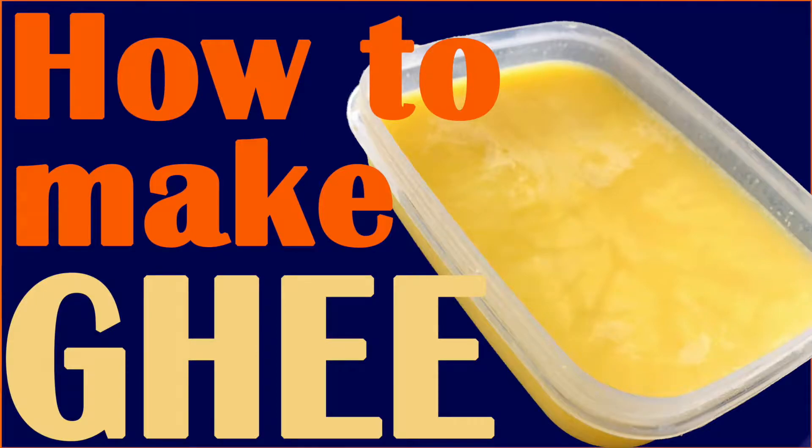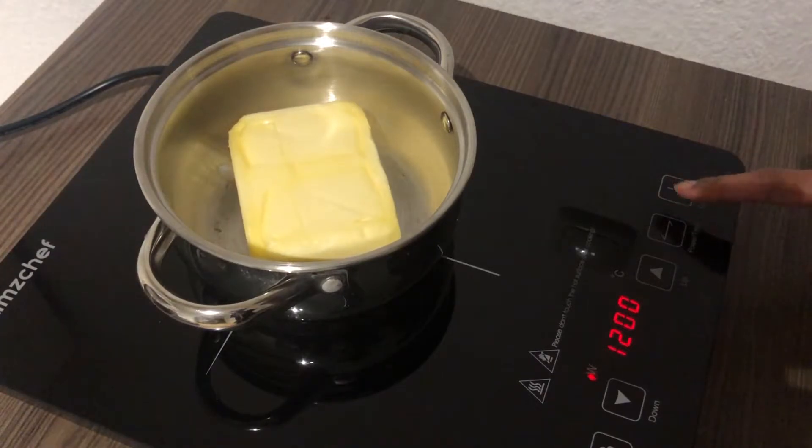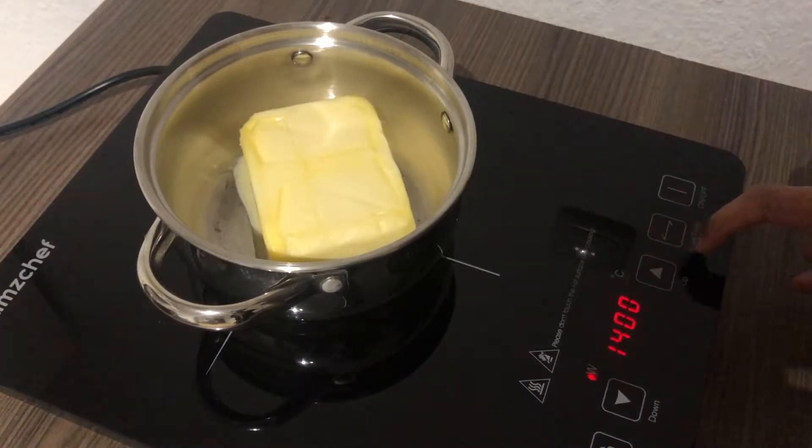Hello friends, today we're going to learn how to make ghee. We're using an induction plate on medium heat and you just put your butter into the pot and then let it melt.